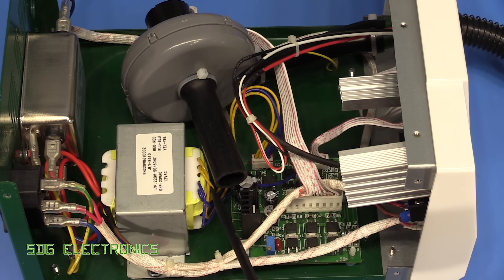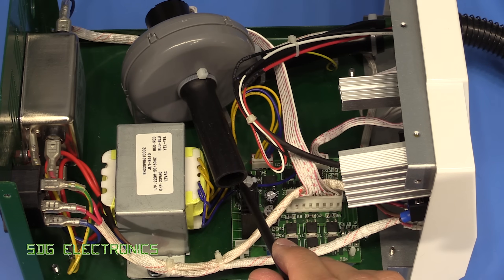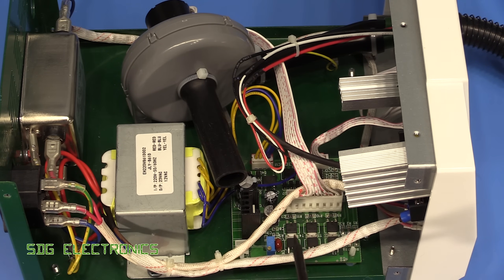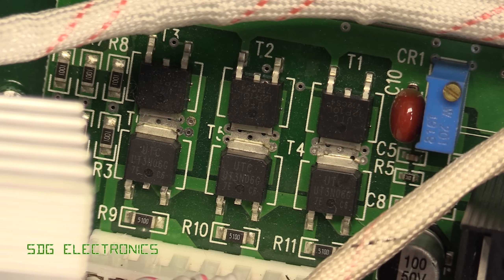We've got the extra low voltage AC coming in onto the board here, and we've got a bridge rectifier and a couple of capacitors for smoothing. It is apparent that the motor is being driven from the 23 volt AC winding rectified, and you can see we've got an H-bridge motor driver with a pair of transistors for each of the phases.